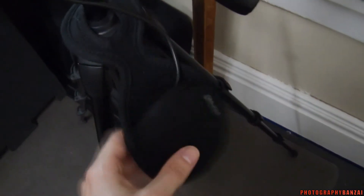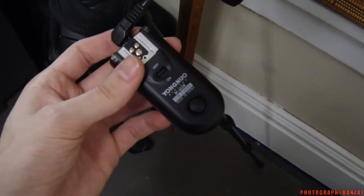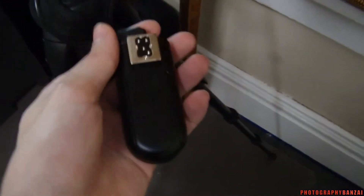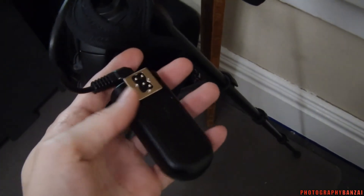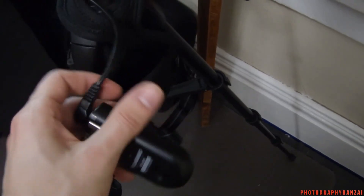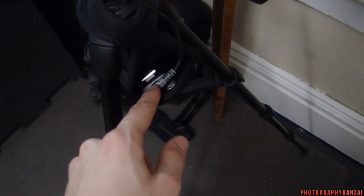So what this does is it holds the trigger — the Yongnu 603N. The problem with these triggers is that the bottom has no clamp and it's not really so standard that it works on everything. I'm connected to the trigger with just a PC-Sync cable.